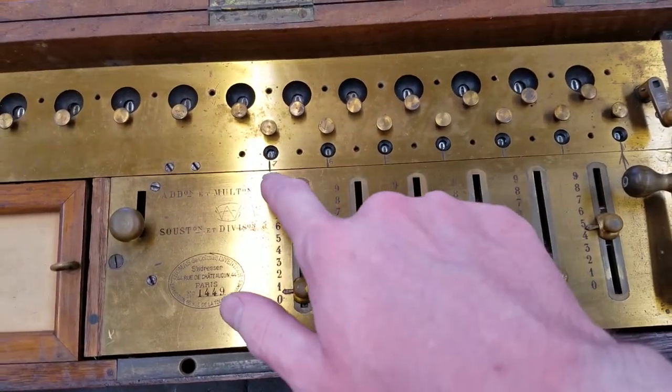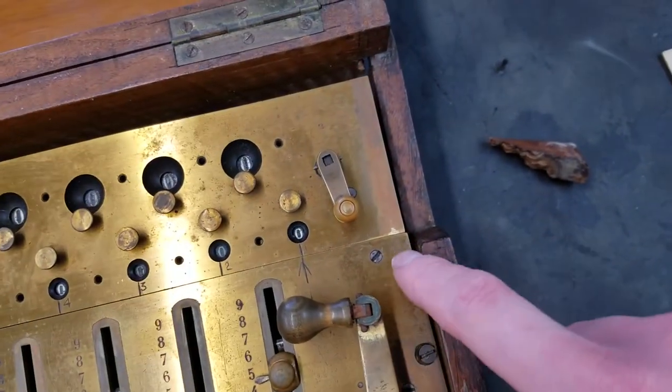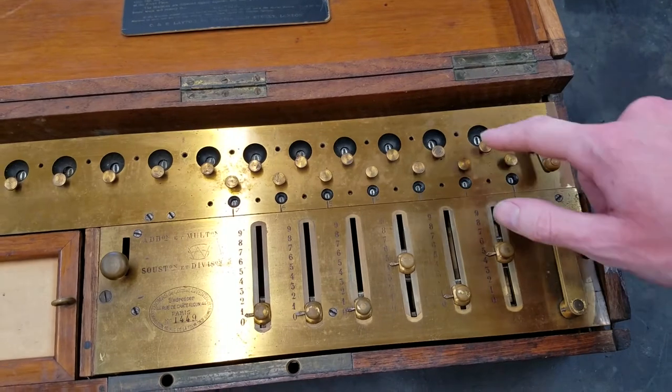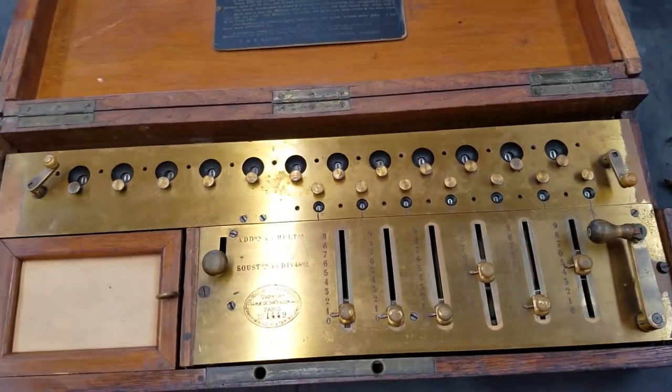Someone has taken the liberty to scribe in numbers with a little arrow so you know where to line it up to. All of the knobs are here, which is good — sometimes these go missing. Of course none of the decimal pointers are here, but it's not really surprising.